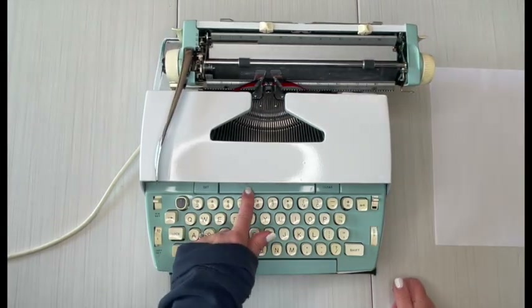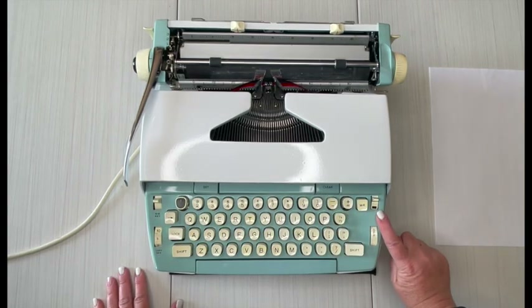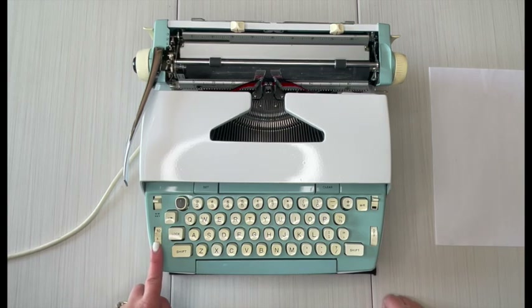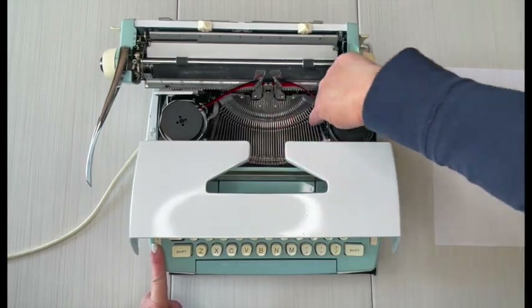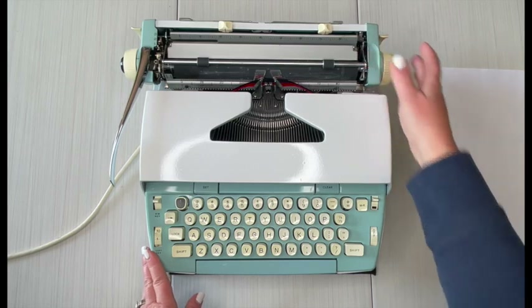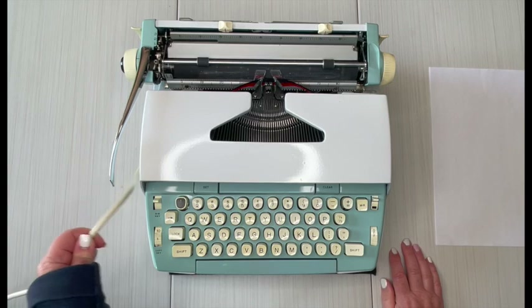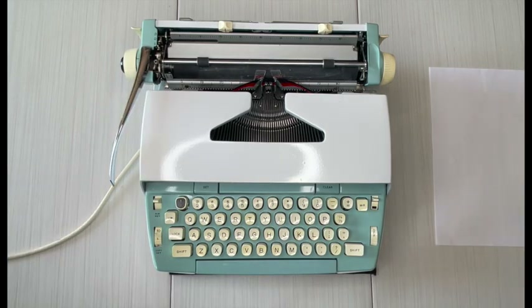Right here is Tab — you can set or clear your tabs there. This is your color selector on the right side. 'Copy Set' just determines how hard these type bars are going to strike your paper, so it's a personal preference — I don't necessarily see a lot of difference. Also keep in mind this is an electric typewriter, so it does need to be plugged in, and it has a manual return.